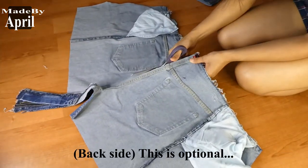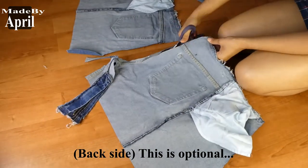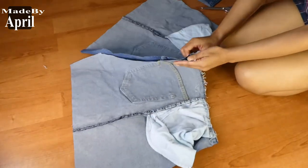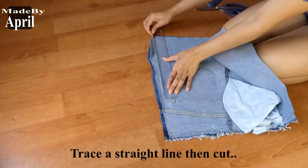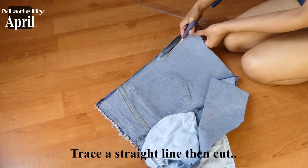For the back side, cut along the middle part if you have to reduce the size like me, but make sure not to cut too much fabric at the same time. Try to cut it as straight as you can.